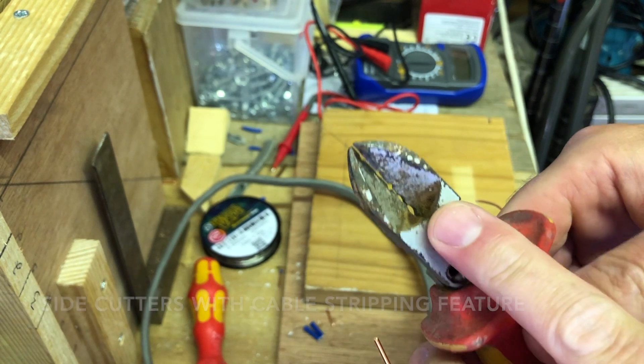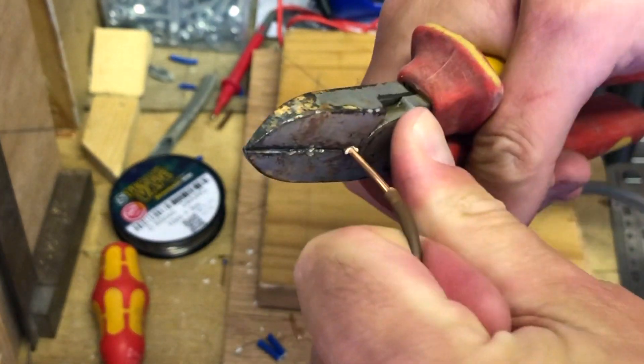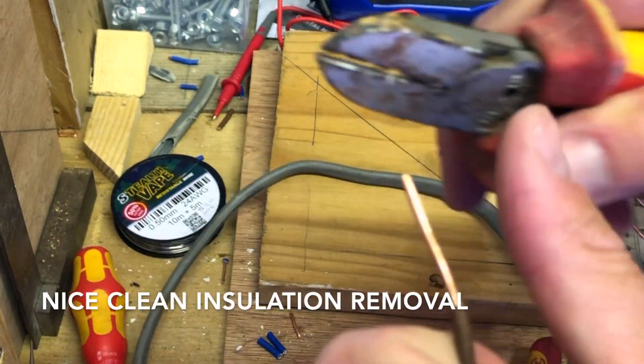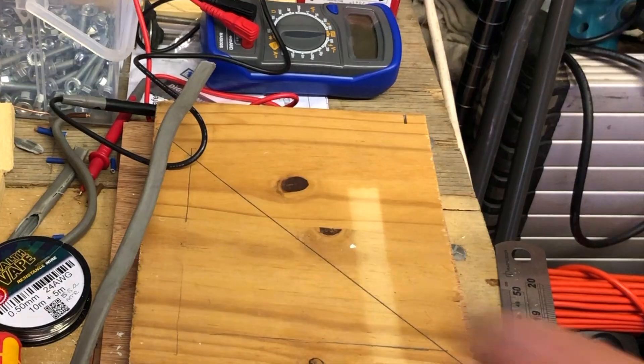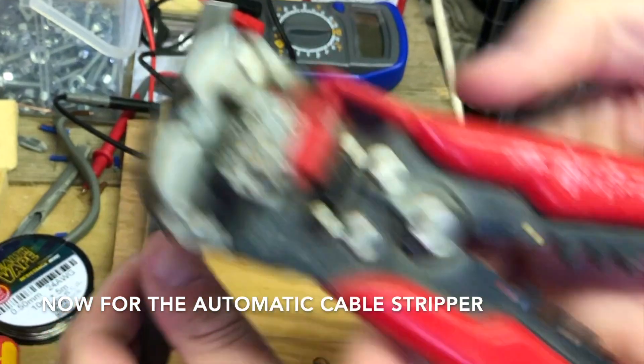These are side cutters and they've got a cable stripping feature — usually for 1mm, 1.5mm, and 2.5mm cable. We can see how easy it is to use and it gives a nice, clean strip.